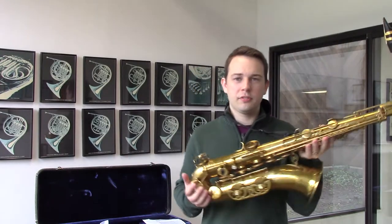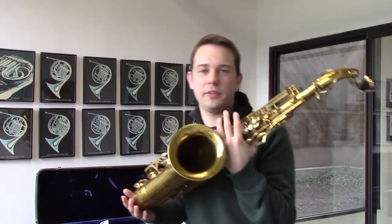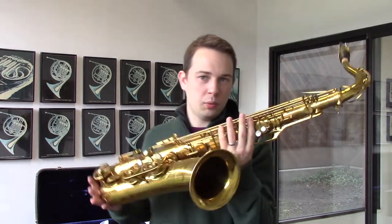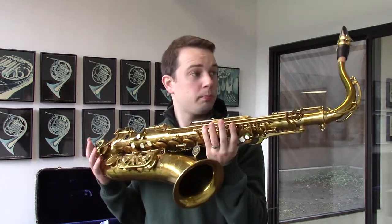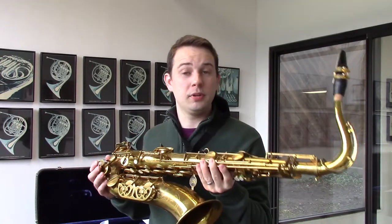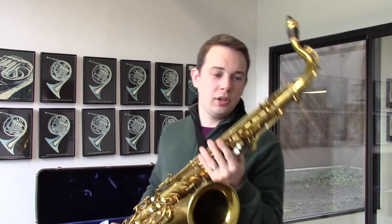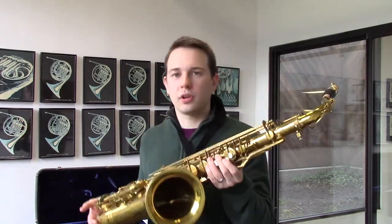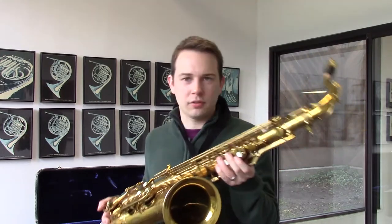This one came to us with about 70% of its original dark lacquer. It had a couple of dings that were burnished out. It wears all new pads and corks, and any horn that comes through our shop gets the same treatment. This one's a really nice, dark sounding horn, very good for classical playing and any kind of classical saxophone literature.